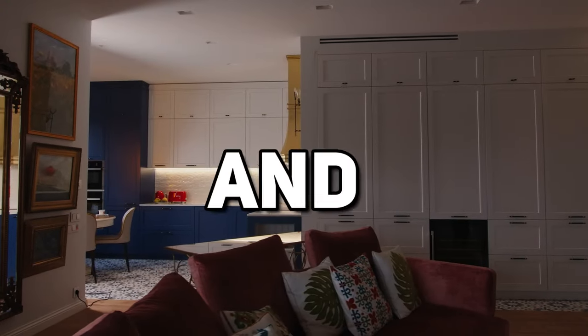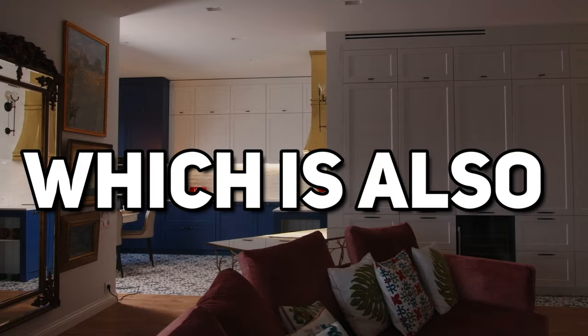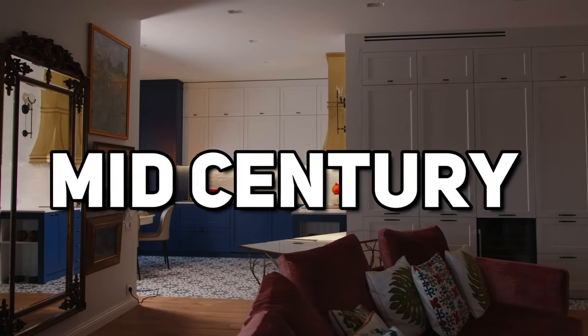For instance, get an orange lamp, get an orange pillow. This will do wonders and create uniformity and continuity in your space, which is also seen a lot in that Mid-Century Modern era.